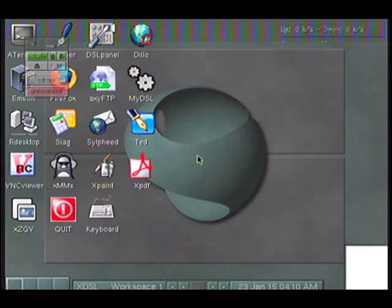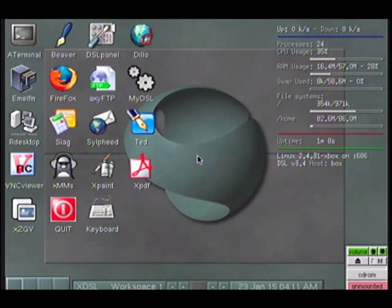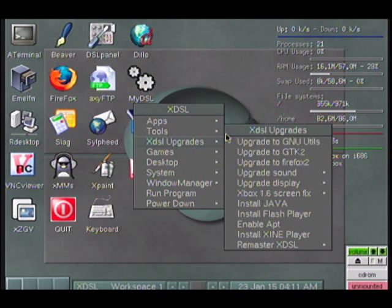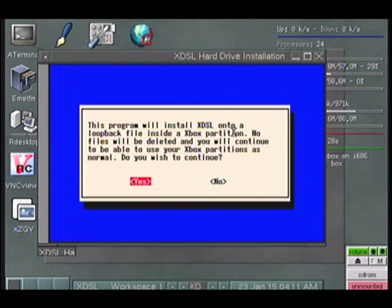And so now we are presented with the Damn Small Linux homepage. So what we are going to go ahead and do — press the B button. You've got to move your joystick first, and then go to Tools. Go to loopback install, press A. The program will install XDSL onto the partition of the hard drive. Do you wish to continue? Press X.